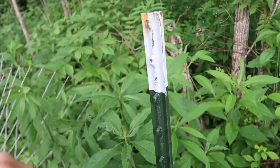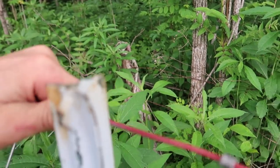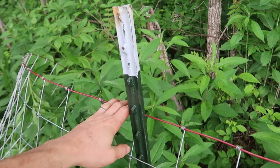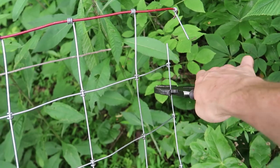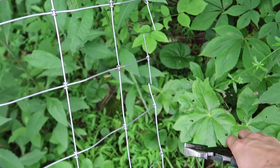To get the ends of your fencing to line up, it might help to throw a loop of woven wire over a t-post to hold it in place. The next step is to cut the vertical wire between every horizontal wire all the way down.